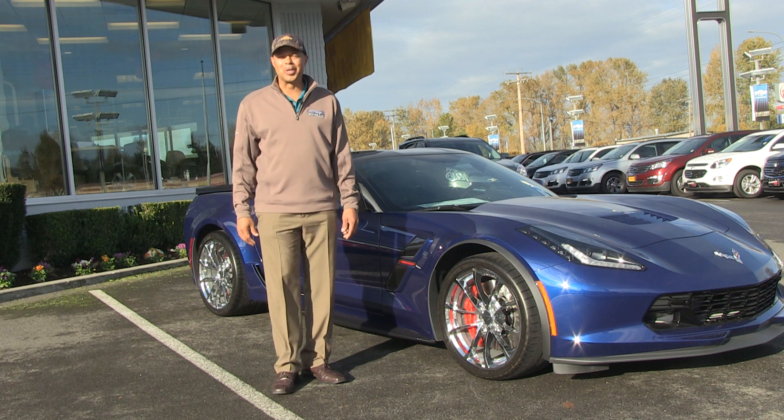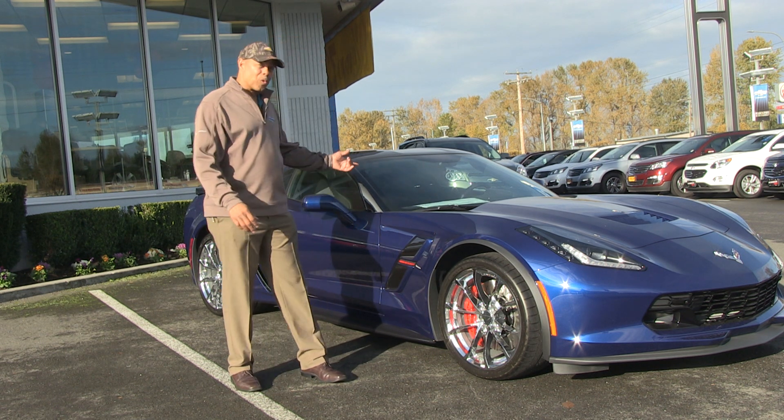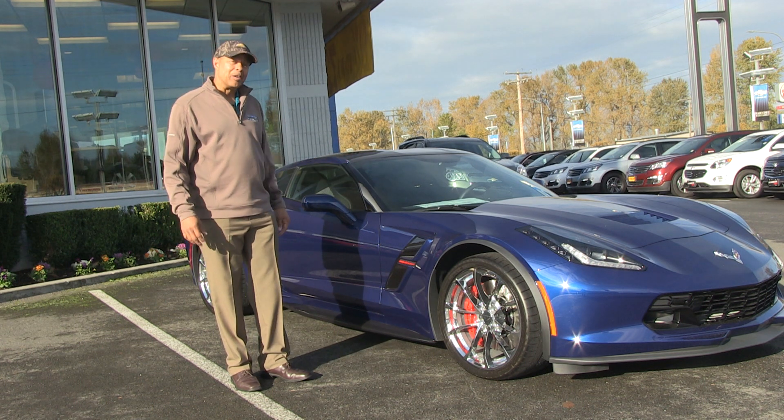Ladies and gentlemen, girls and guys, welcome. This is Reggie Foster again from Chevrolet GMC Buick of Puyallup. Today we're going to feature a 2017 Chevrolet Corvette Stingray in Admiral Blue in a Grand Sport Edition.